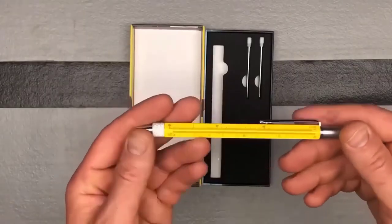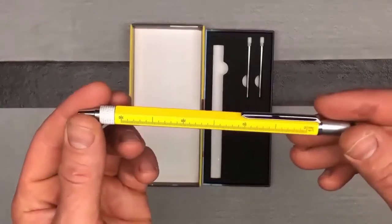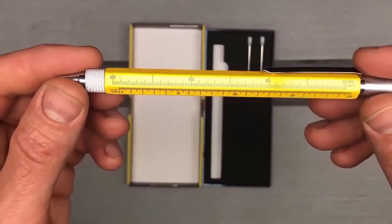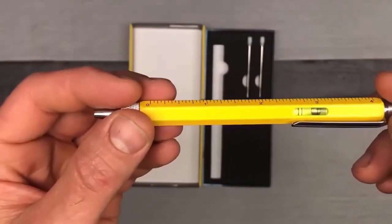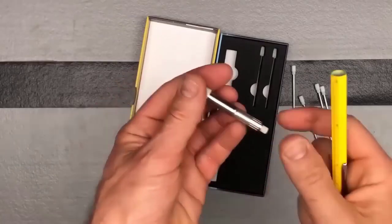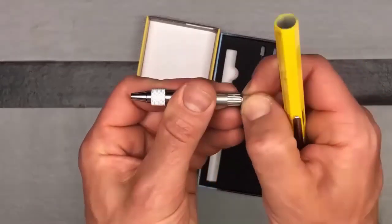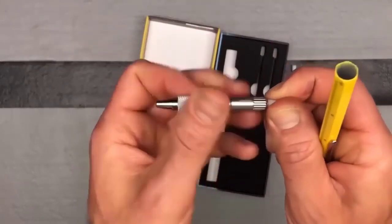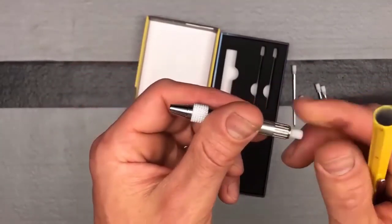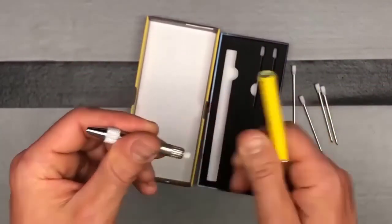A multifunctional pen combining five different tools — imagine that the contents of an entire pencil case fit in just one pen. The pen itself includes a 7 cm long ruler, a screwdriver, a level, a stylus, and a blue ballpoint pen with ink sufficient for a 400-meter-long line. The body of the pen is made of high-quality brass, complemented by a handy aluminum clip — a useful tool that will always be at hand and takes up almost no space.